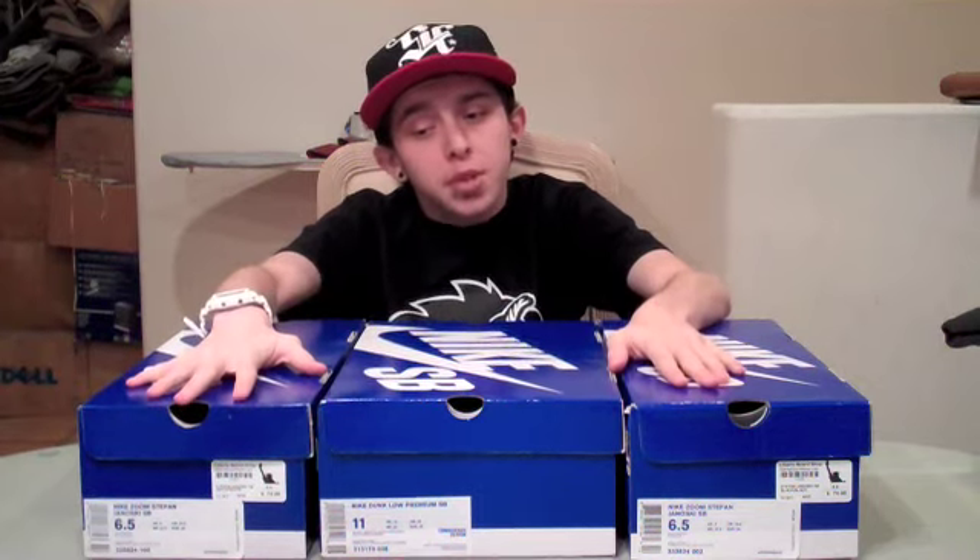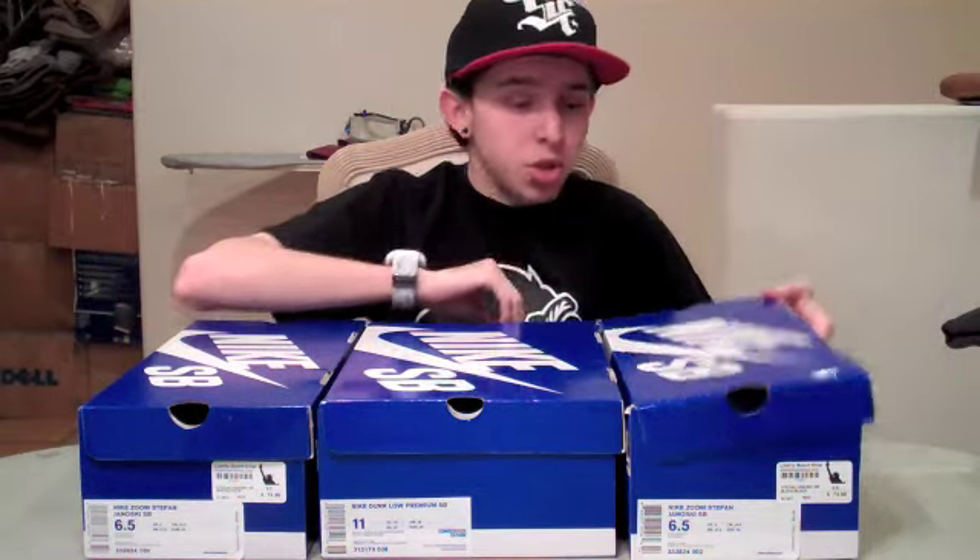What's good guys? This is Franolations for my 72nd Nike SB video. I got two pickups today and also a shoe that I picked up for someone off of Twitter, Rob Santini. So I'll start off with my pickups and then work to Rob Santini's shoe.